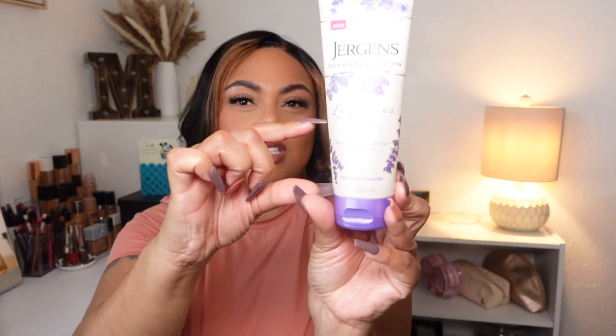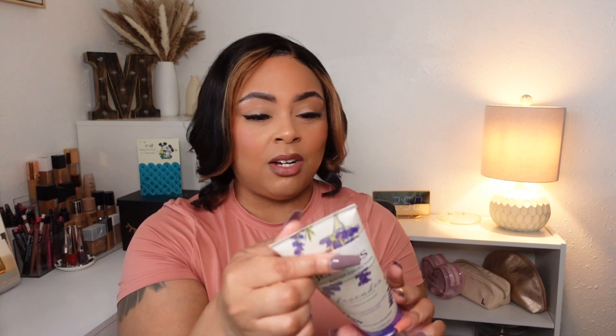This next item — I wouldn't say I didn't like it; I think I've had it so long it has lost its potency and exceeded its shelf life. This is the Jergens Body Butter collection in calming lavender, with essential oil and triple butter blend. I have a little bit left, but when I tried to use it the consistency was different and it had lost its scent. I put it on the back burner to use other products and now it definitely has to go in the trash.